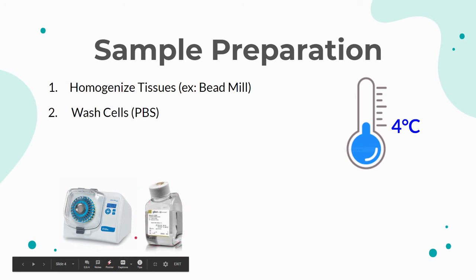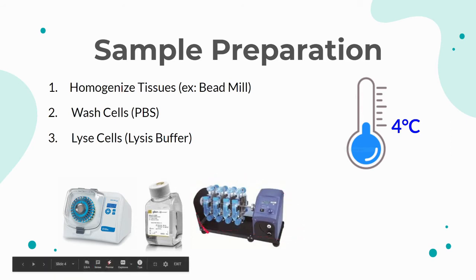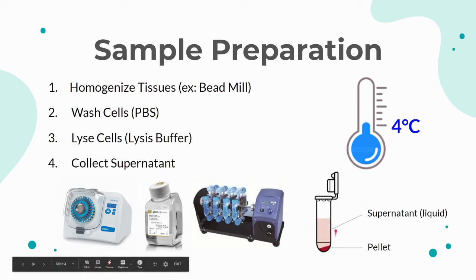The next step is to lyse the cells using lysis buffer. After lysis buffer is added to the cells, the cells are rotated at 4 degrees Celsius for about 30 minutes before being centrifuged. After centrifuging, the supernatant, or the liquid at the top of the vial, is collected into a fresh vial. This supernatant contains the proteins of the cell and will be used for the BCA assay and the blot. Meanwhile, the pellet, or the solid clump at the bottom of the vial, is discarded since it's just cell debris.